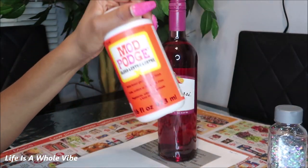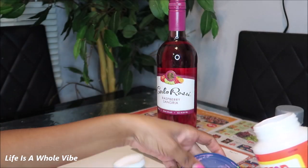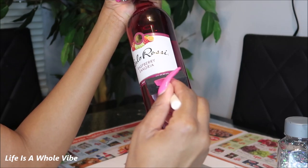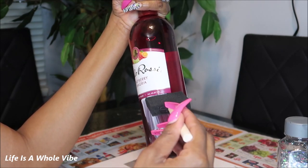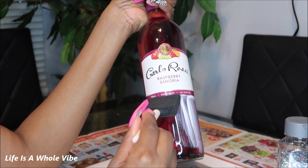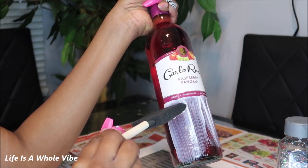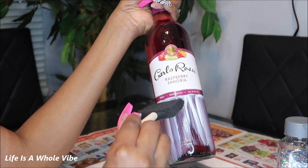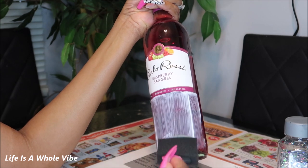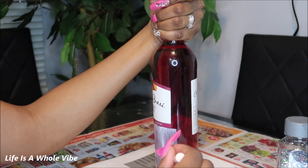I'm just going to pour some Mod Podge — I use the gloss kind — onto this little lid and get started. You just want to take your time but not too slow because this glue will start to dry up. I'm going to line my brush up with the label and just pull downward. Find whatever flow works best for you, but make sure the glue isn't clumpy because if the glue is clumpy it will be clumpy on the bottle when you add the glitter.